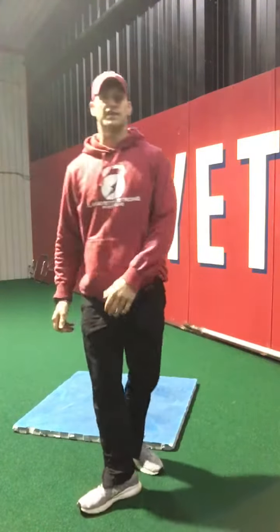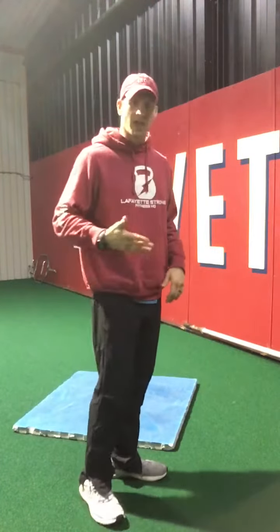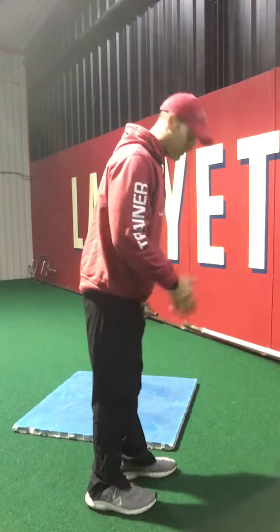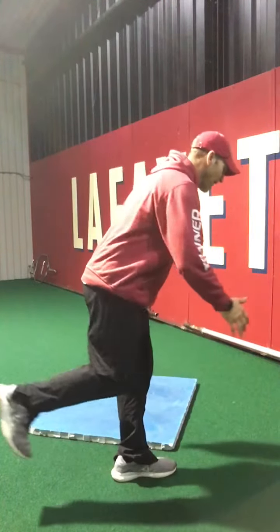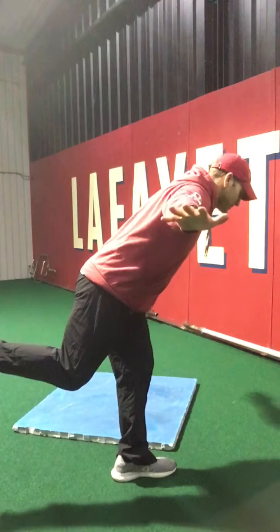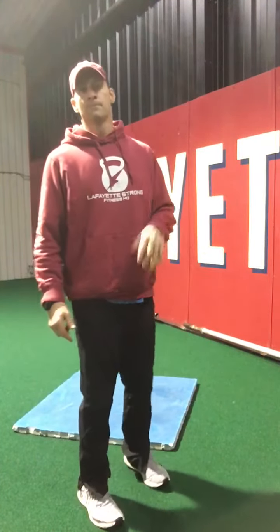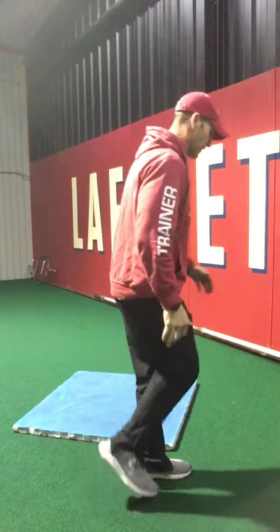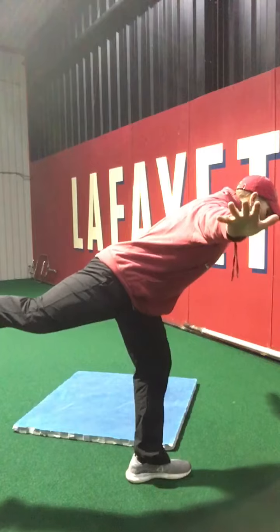One thing we can do to help open up those hips — to allow us to create those one-legged throws — is mimicking that same pattern, which in the corrective world is called airplanes. I'll do a side view: I'm gonna get on one leg, grip my toes very tight into the ground. I'm not using shoes today, just for demonstration. I'm gonna drive this leg back and airplane — hands can come out for balance. You'll find real quick if your feet are weak because you're gonna have to really grip in and arch tight into your foot.